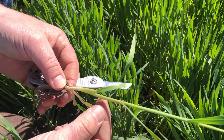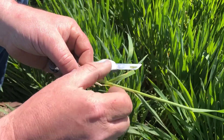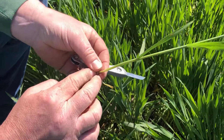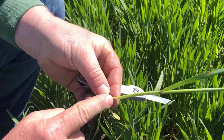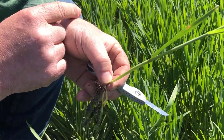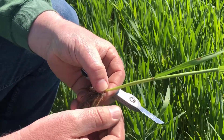We're going to want to dissect this to identify and find where the developing head is. We're going to strip these leaves back. What I'm looking for is the leaf that is attached to this bottom node, because that will be considered leaf number one. Then there will be four leaves above it. The fourth leaf above it will be the flag leaf, which is the penultimate leaf — the last leaf out before the head emerges.